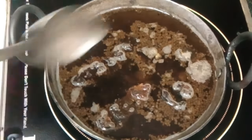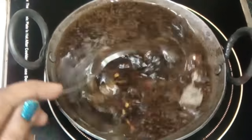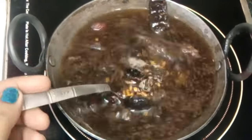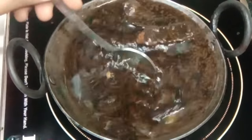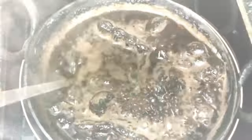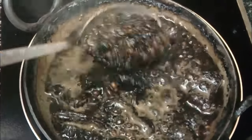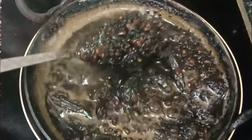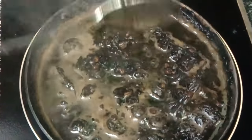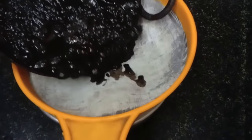Now we will leave all those things to boil with 1.5 cup of water. You can see that all ingredients are already infused in the water in a good way, and all the things have left a good color.